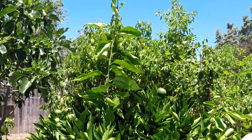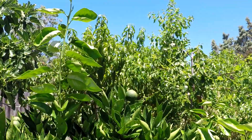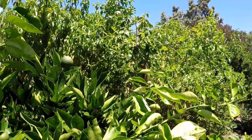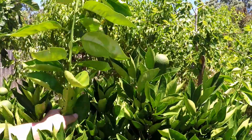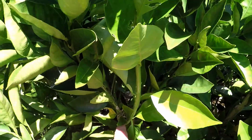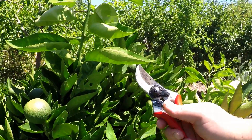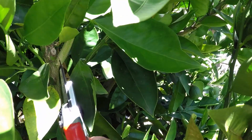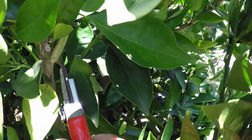It's best to remove these branches sooner than later so that the tree is not focusing its energy into growing these water sprouts. Also, by cutting them before they get too large or too thick, you're going to reduce the wound size where you make your cut. All you need is a good pair of pruners. Get down in there and make your cut as close to the main branch as you can.